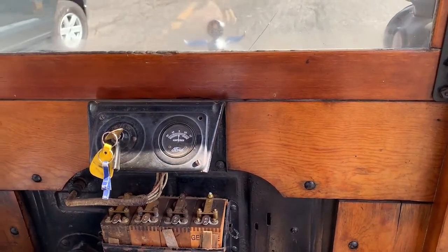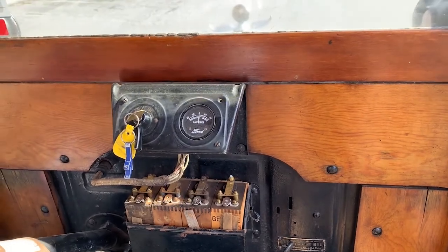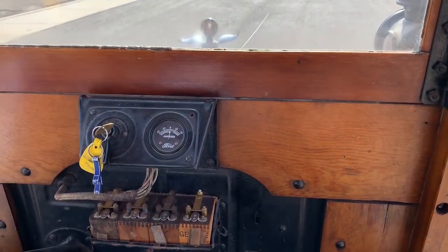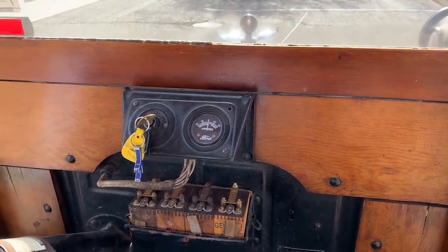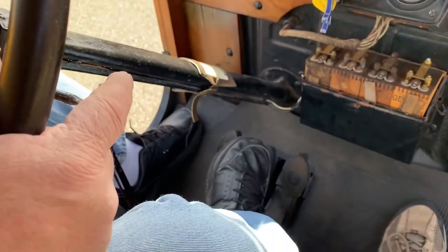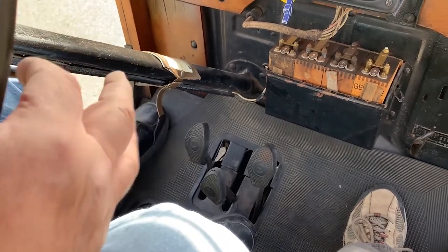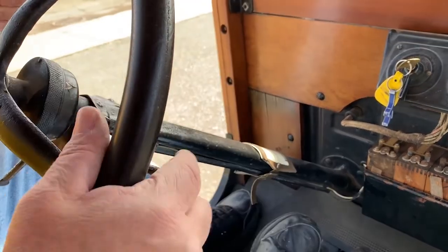There's two speeds — you've got a high and a low speed. Right now we're in low. I'll go forward a little bit more. I do want to go to reverse. The brake is like on a modern car — that'll brake you. And then the middle pedal will put us into reverse. You're constantly adjusting your speed by the throttle on the column here.